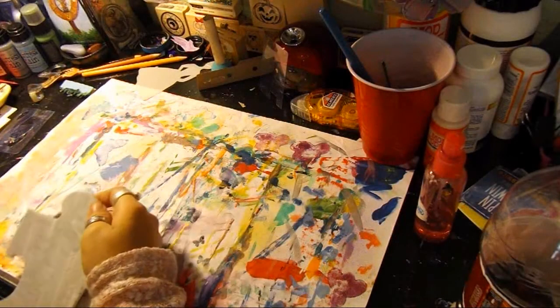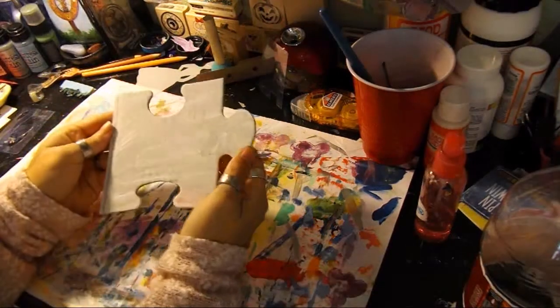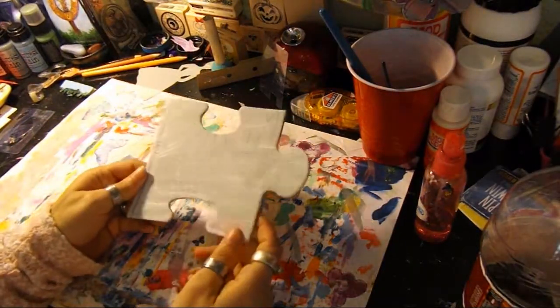Hey guys, it's CrystalDragonfly here with another addition to our puzzle art. As you can see I got my piece of puzzle — we are on the third piece.